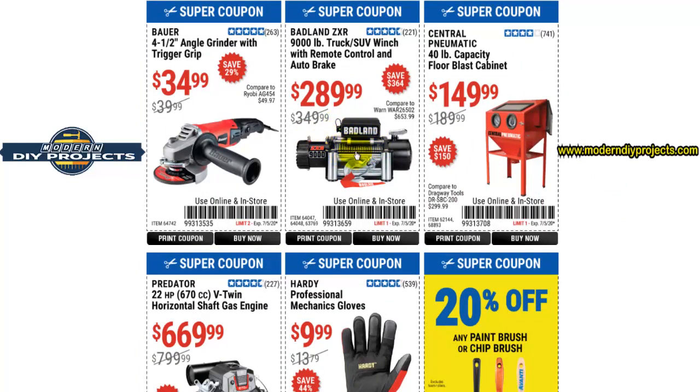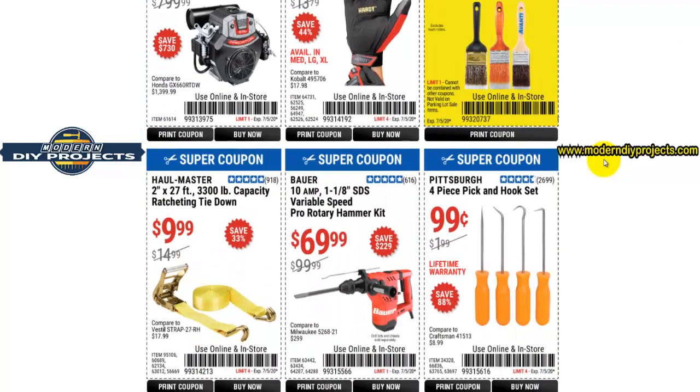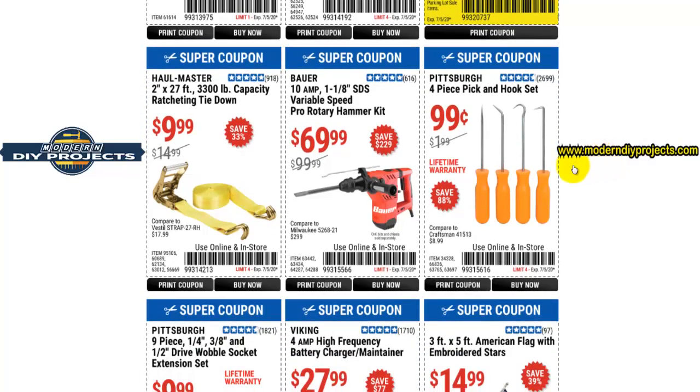Here you have another Badland winch — there are a lot of winches in this coupon book. If you're looking for a winch for off-roading or need to pull things on and off the back of your pickup truck, that's not a bad thing to have on hand. Something worth keeping an eye on.